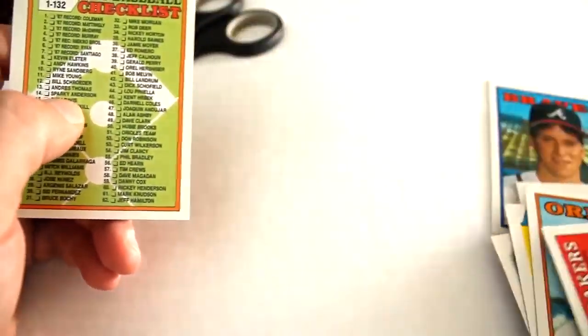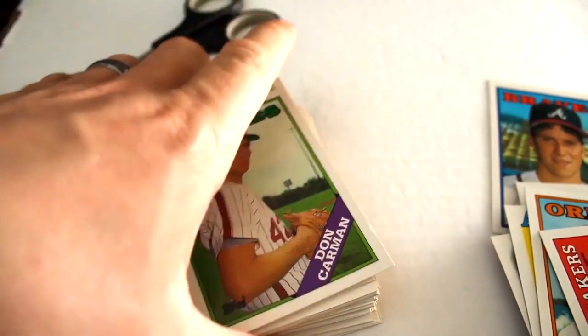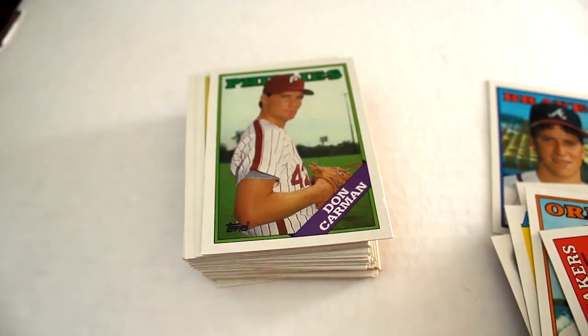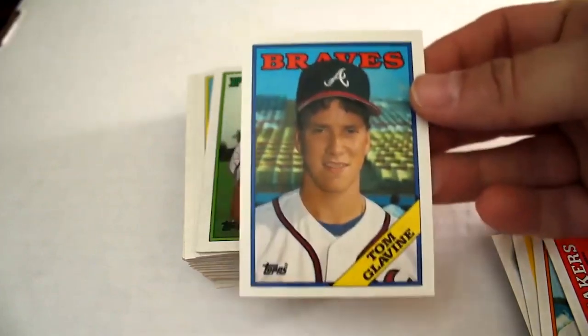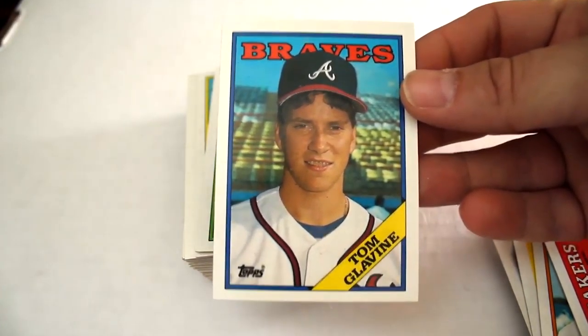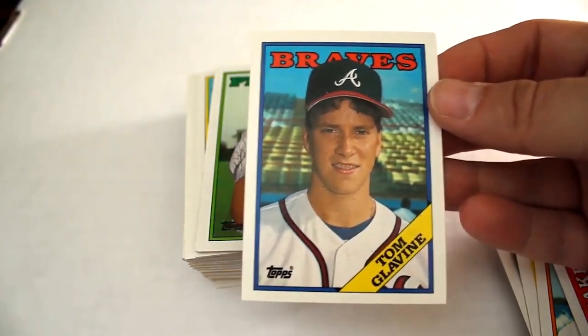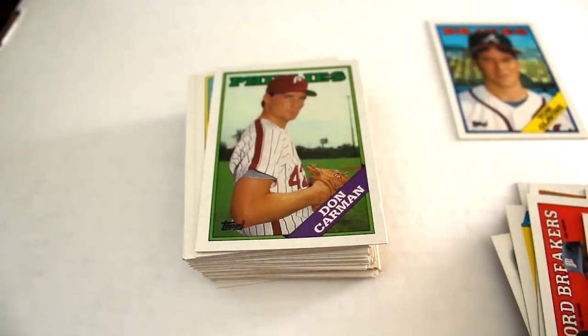Al Nipper and we end it with a checklist card. So as you can see, this is kind of what to expect out of cello boxes. We did get the Tom Glavin rookie card; we didn't get a Nolan Ryan — that's actually a tough pull. We didn't get a Biggio and some other cards, but luck of the draw — we got kind of what we wanted, and now you have an idea of what comes out of these cello boxes.